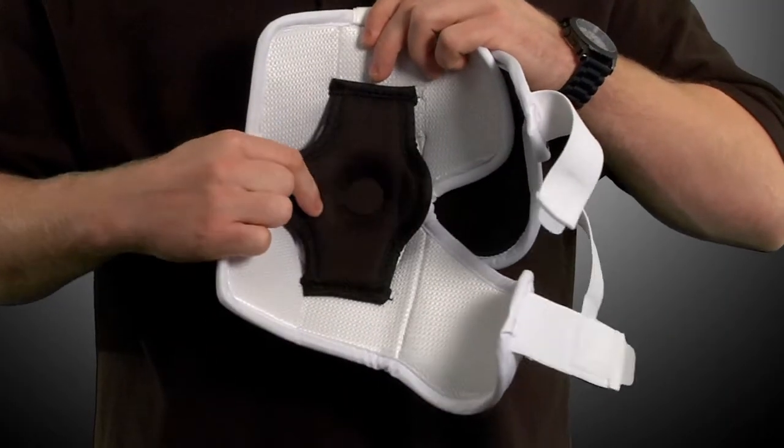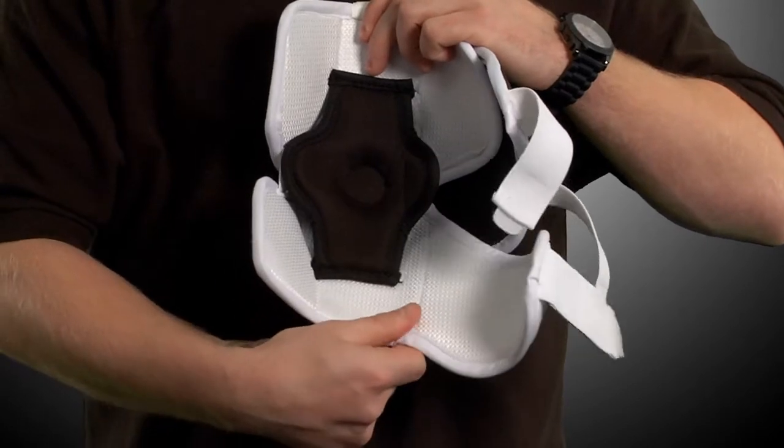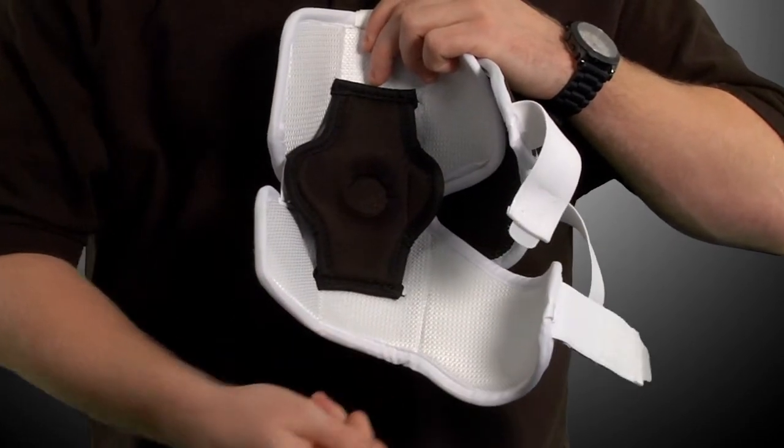The interior donut sling elbow joint allows for supreme comfort and the hydrophobic mesh liner is comfortable against your skin while managing moisture away from your body.